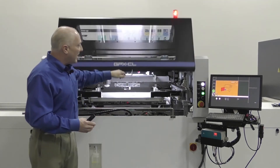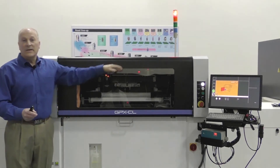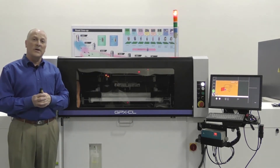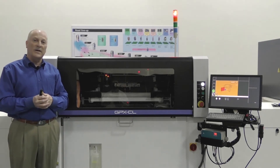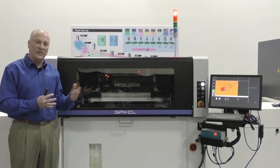The tact times on this system range down as low as 7 seconds. Board transfer is anywhere from 4 seconds to 5.5 seconds depending on the board size and the system in hand.